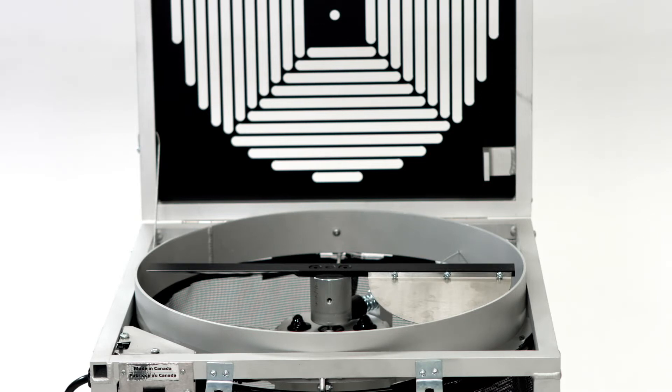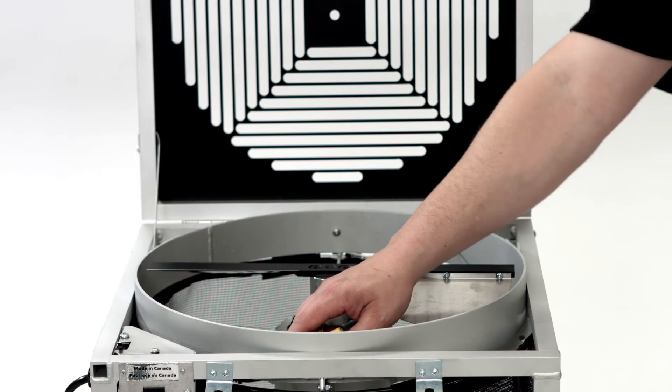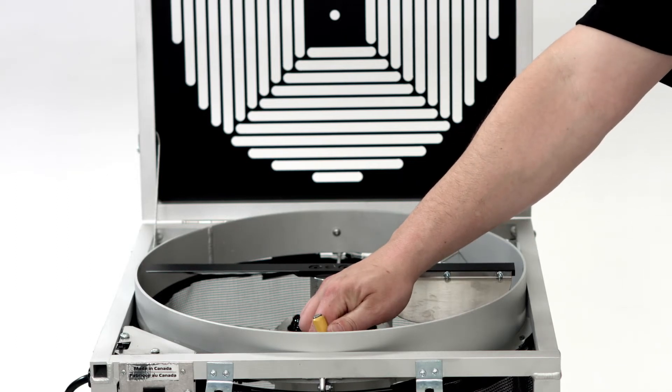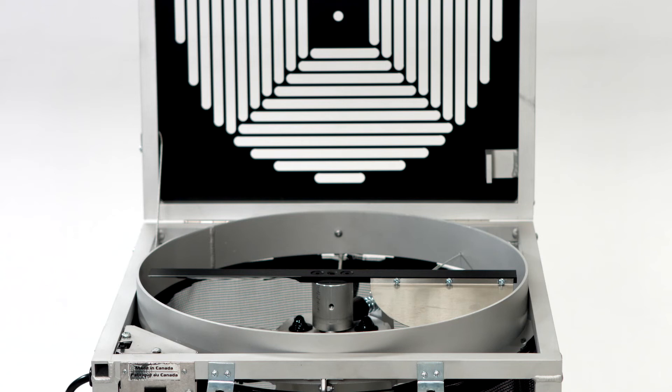Do not remove screw B. All you are looking to do is release its pressure from the shaft. If you unscrew it too much, refer back to the section earlier in the video demonstrating how to align it correctly on the flat part of the motor shaft. Now that screw B has been loosened, we can adjust the height adjustment screw on the top, which we will now refer to as screw C.